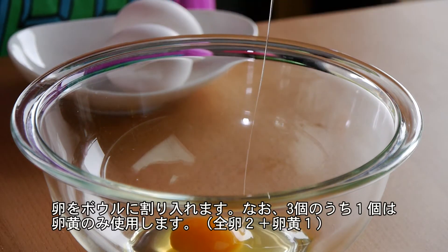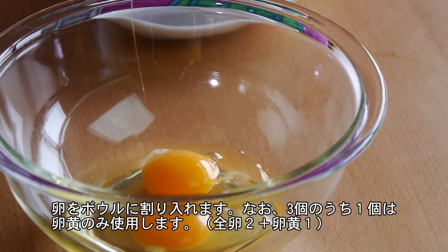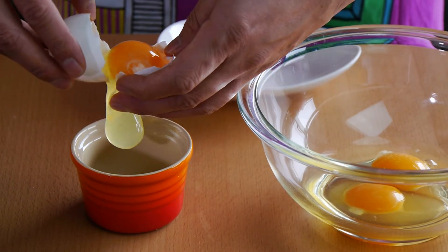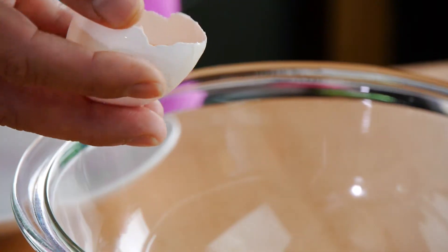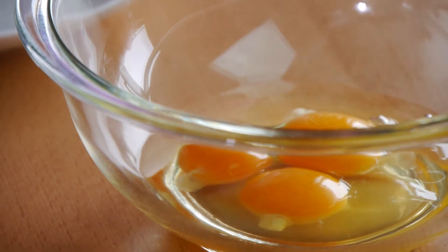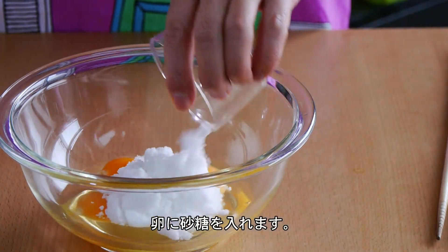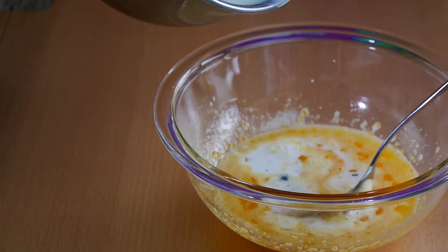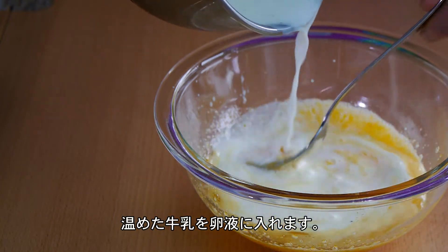Next, we're going to add our eggs into a bowl. For this recipe, we're using 2 whole eggs and 1 egg yolk. What I like to do with my leftover egg white is to add it to soup to make a simple egg drop soup, but I'm sure you can think of other ways to use it up. Add your sugar and give it a quick whisk with a fork, then add your milk mixture.